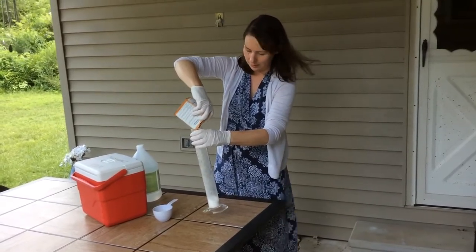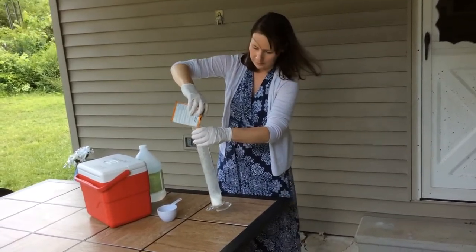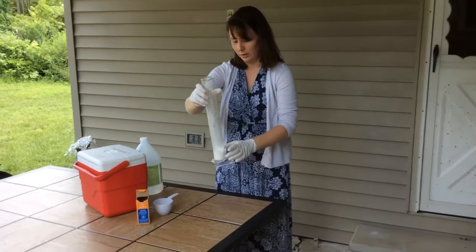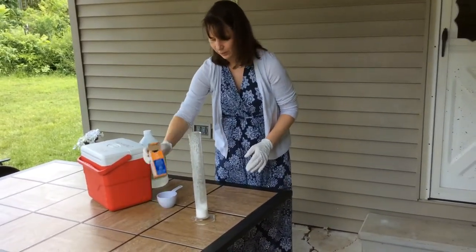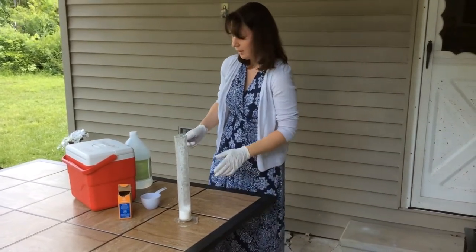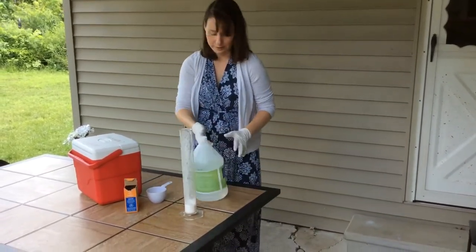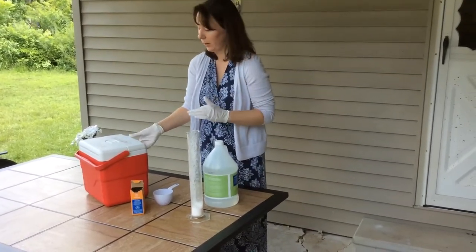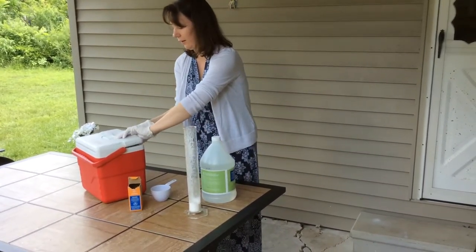I've got baking soda that I'm putting in here, and this is a 1-liter graduated cylinder. I like to use the 1-liter — it's so convenient. I've only got about 50 mL's worth of baking soda left, but we'll try it out and see what happens. My other supplies are regular old vinegar and dry ice, which if you need help acquiring, just give me a call and I'll help you get some.